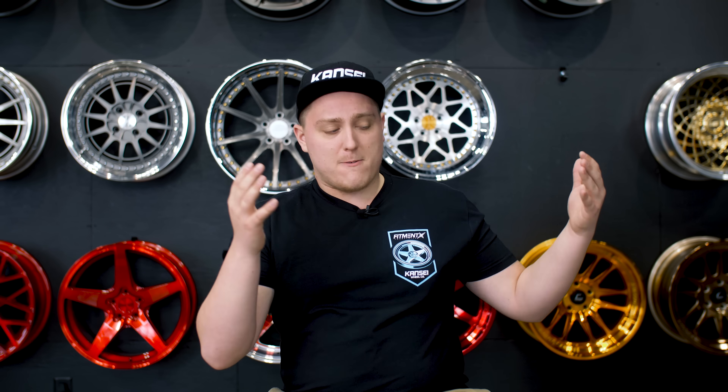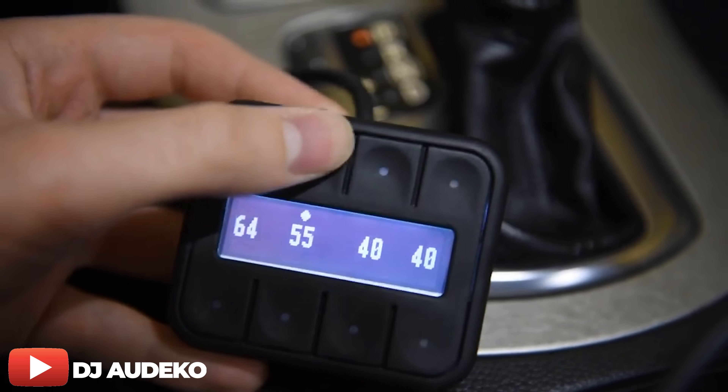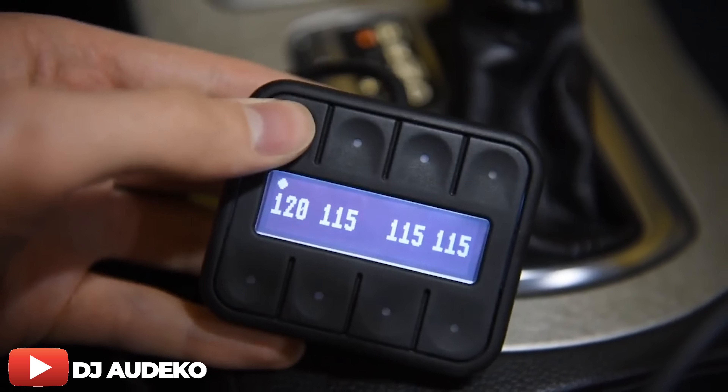What if you want to know how much pressure is in each air bag? What if instead of four paddles, you want the ability to choose preset ride heights or raise and lower all four corners at once? Enter the Autopilot V2. Airlift's V2 gives you a digital display along with eight programmable presets to compensate for almost every situation — extra passengers, steep driveways, rough roads, or a fully loaded trunk for a weekend car show. The V2 also features a super compact manifold, wiring only power, ground, and ignition, with options for quarter-inch or three-eighths-inch airline and dual compressors and tanks.